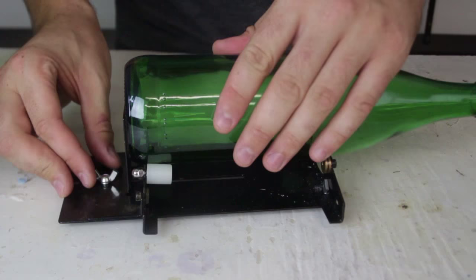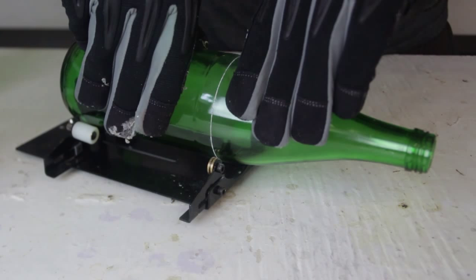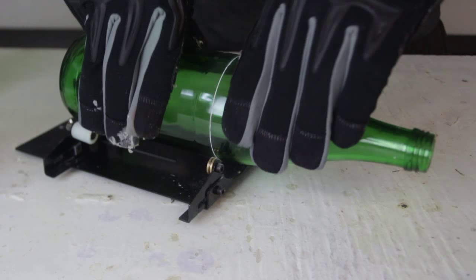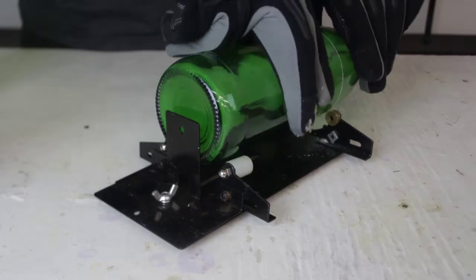What I'm gonna do is hold the bottle tightly and start spinning it towards me like that. I like wearing gloves when I do that because it's easier — the bottle is slippery. I'm pushing this bottle into here and at the same time spinning it, and as you can see it's cutting the glass bottle just like that.